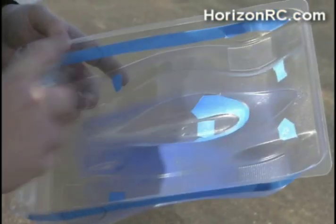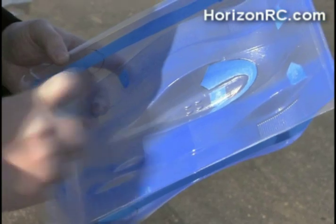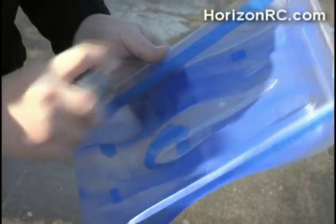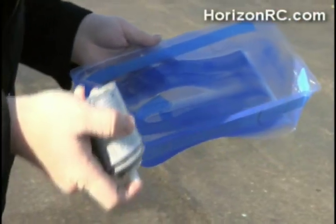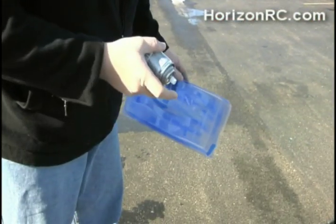Just real light, easy strokes — you see I'm not blasting the body with paint. And then always when you're done applying a coat of paint, flip the can upside down and clean your nozzle out. We're going to let this sit aside indoors for about 10-15 minutes, then come back, apply another coat or two of the blue, peel off the masking tape, and then we'll apply the white.